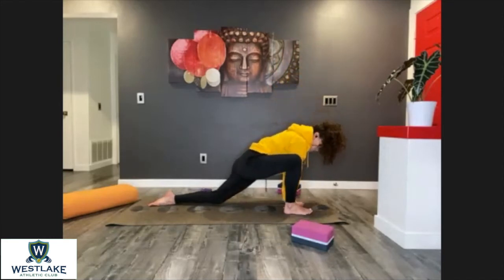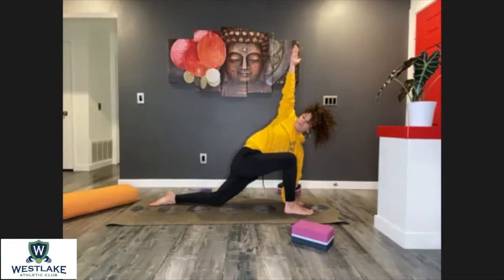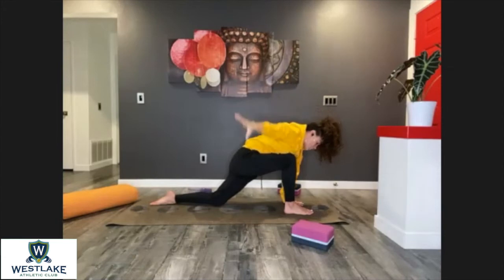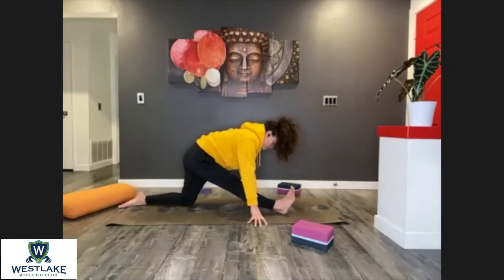Left hand down close to that right foot — open up a twist to the right side. Push down through that palm. Take one more breath. Hands to floor, maybe grab your blocks. Reach back, extend that right leg forward. Take one more breath.